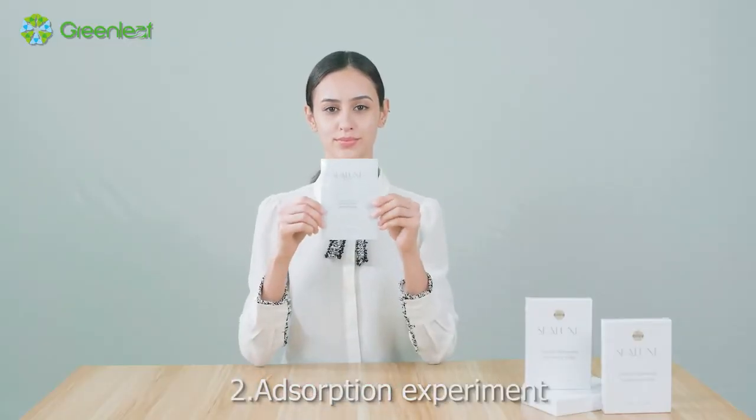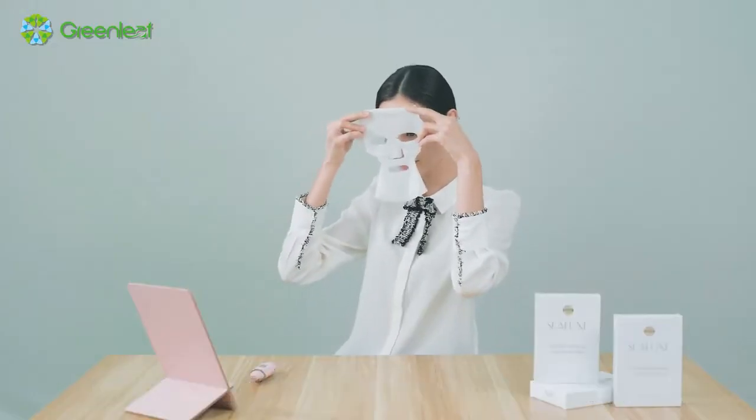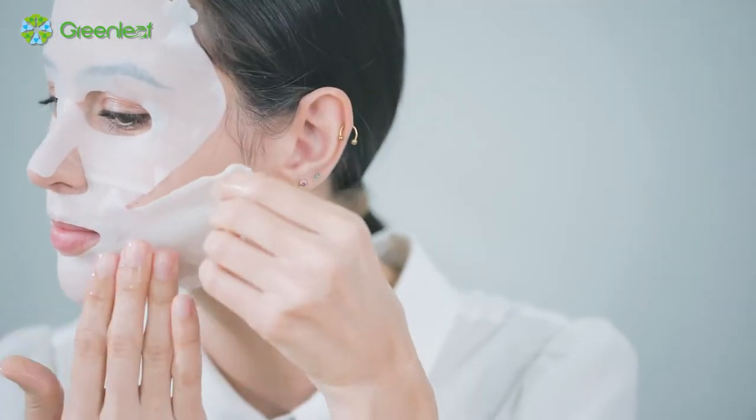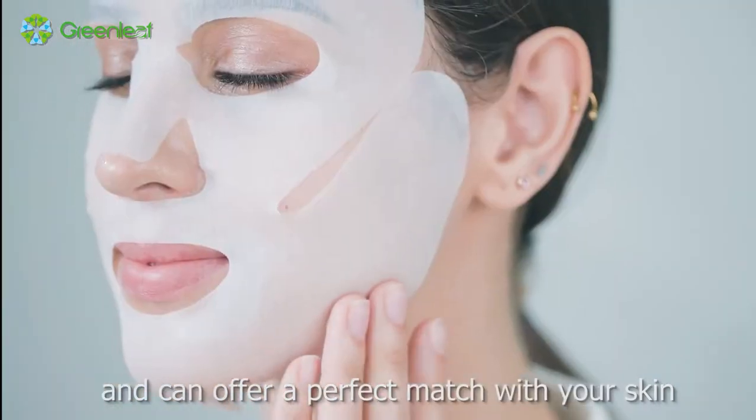Adsorption Experiment: CELUX Ultimate Renewing Tightening Mask uses patented double-layer elastic film cloth with high adsorption and can offer a perfect match with your skin.